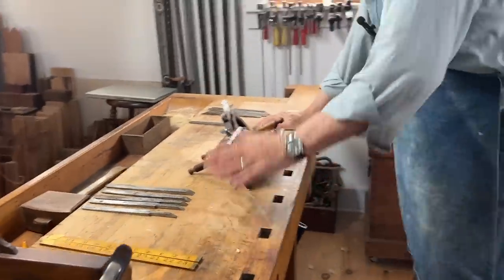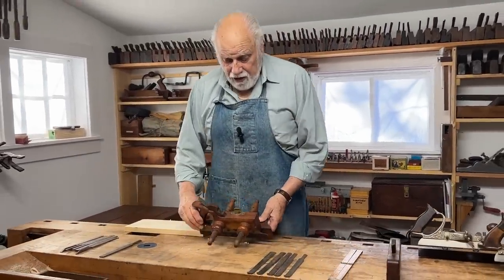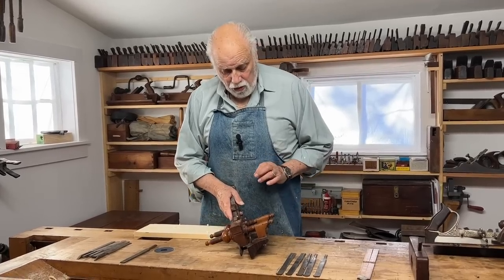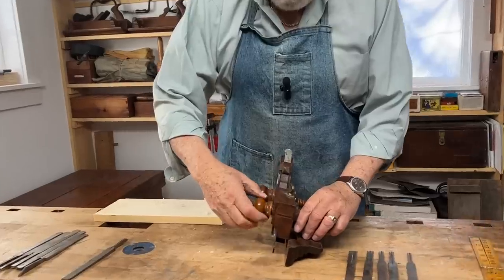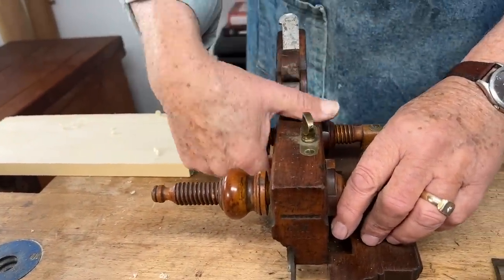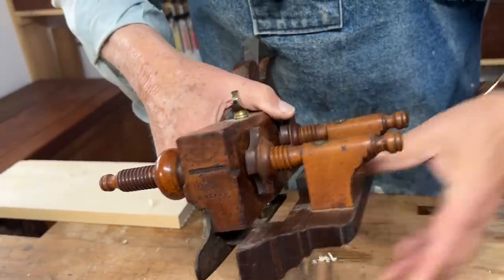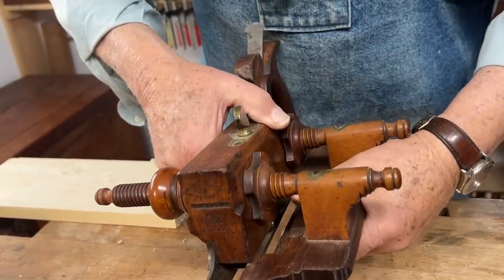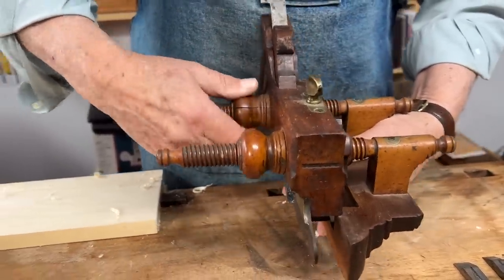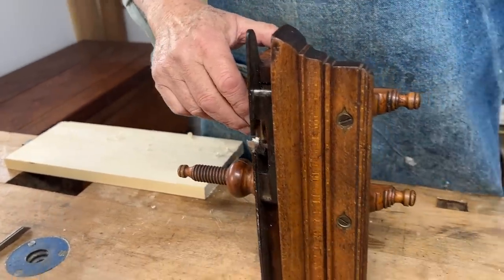Now let's look at this a little more closely. Apart from the fact that the whole class of tools are known as the Prince of Tools, this is a really good one — it has a handle and a depth stop. The way the fence is adjusted, which is one of the most important things, is with these beautiful turned knobs here. If I wanted the groove to be close to the edge, I would push the fence in like this, loosen these knobs, move it in, and then tighten the outer nuts. The most important thing when you do this is to make sure that the skate — the metal piece the blade comes down — is exactly parallel to the fence.